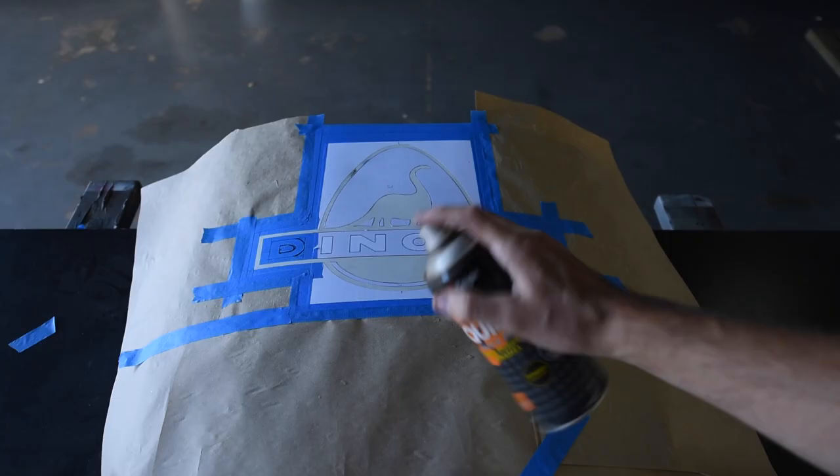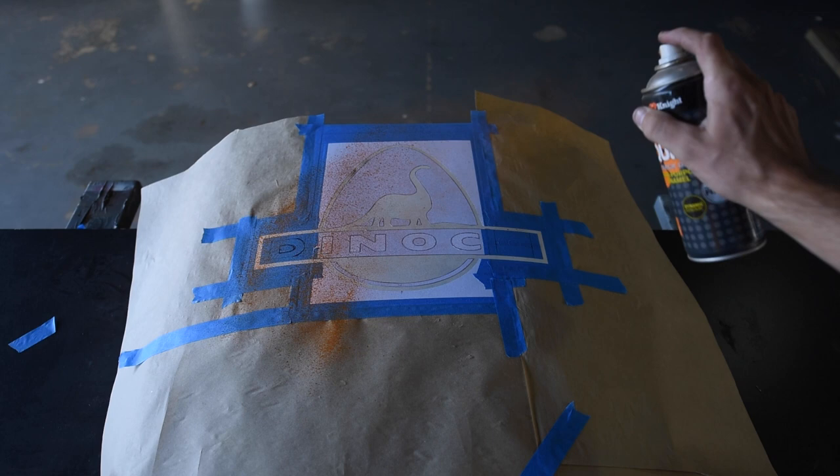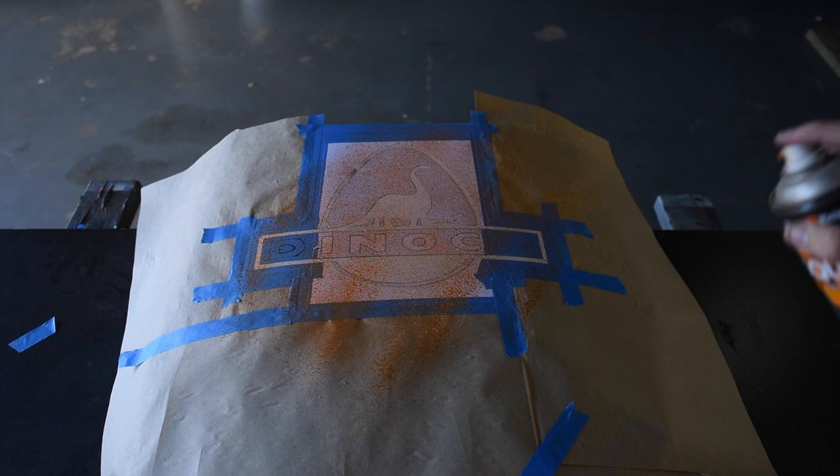And just like that, we're ready for paint. This sort of thing is all about the layers, so I'm going to start with a bit of orange. I don't want to cover it completely, I just want to add some texture and depth. On top of that, the top coat. For something this small, I didn't want to set up a spray gun and mix paint so I'm just using rattle cans — cheaper the better.